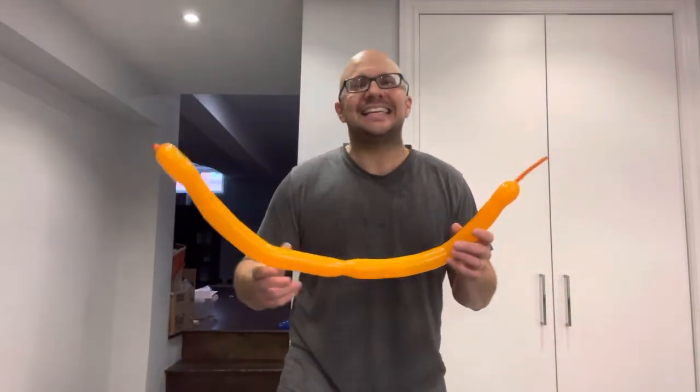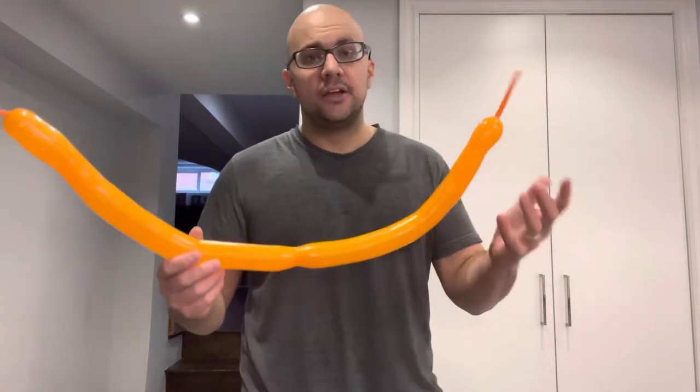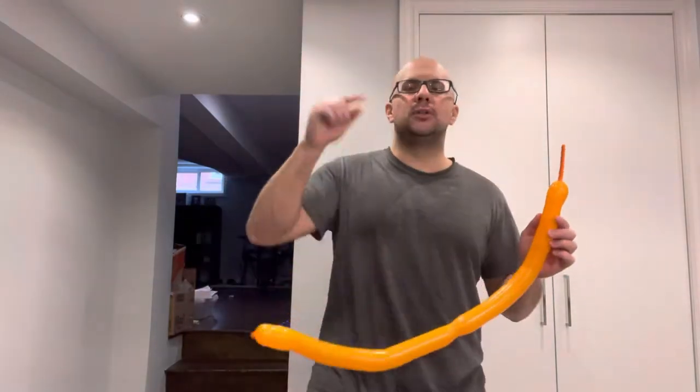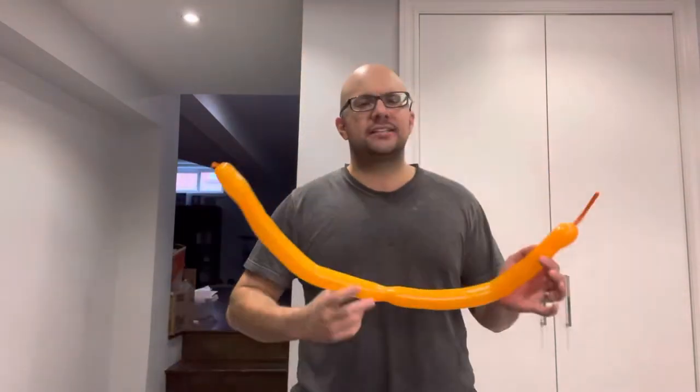Hey everybody! I'm here today to show you how to make a balloon bee. This will be a super easy balloon animal tutorial. Let's get right into the video.